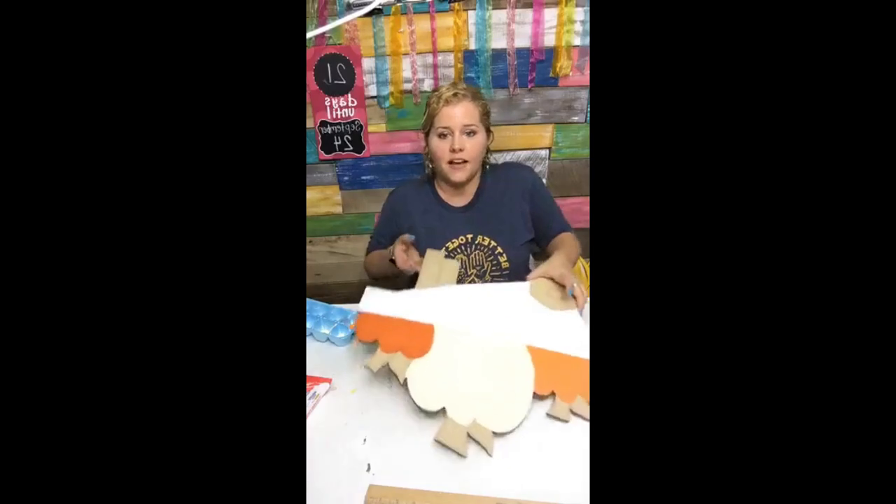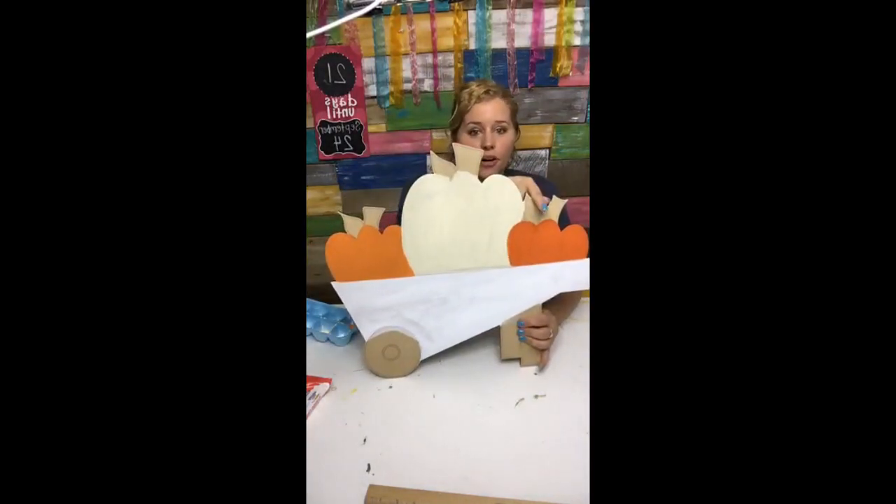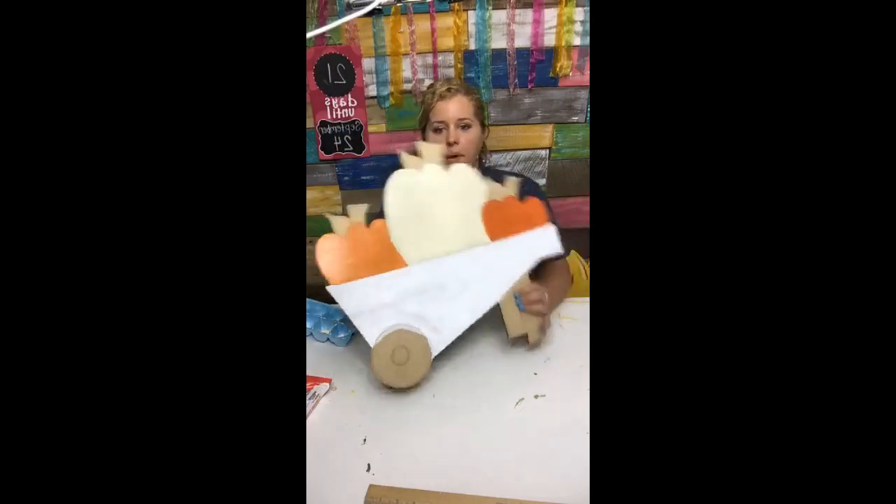Can you see the difference in the color of the pumpkins? This one is Canyon Orange by DecoArt Americana Paints, and this one is Canyon Orange mixed with just a little bit of primary yellow. So it made two shades of pumpkins.